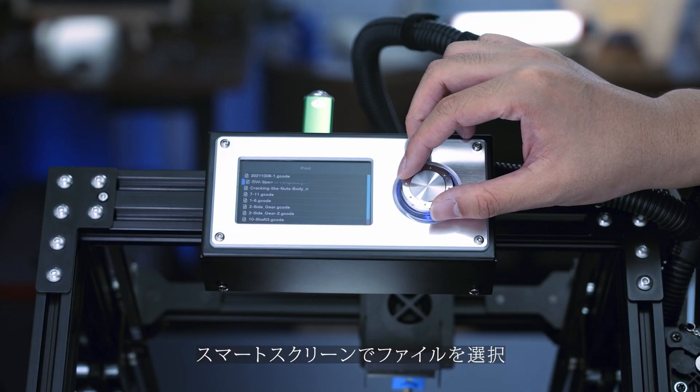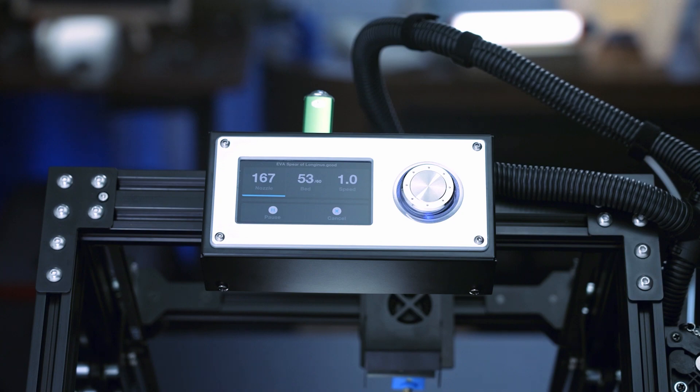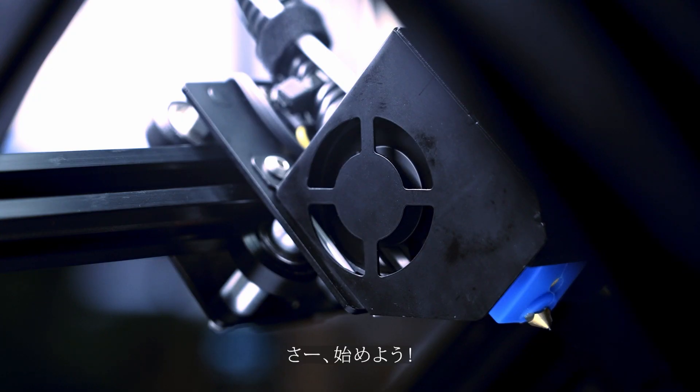Upload files into the machine and select files on the smart screen. It starts to print.